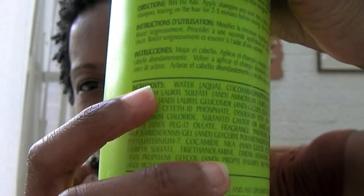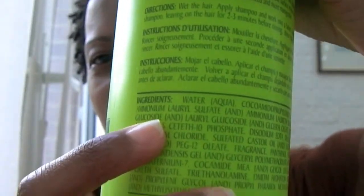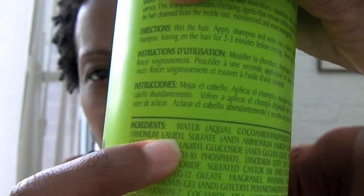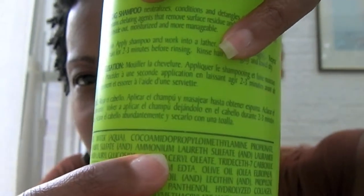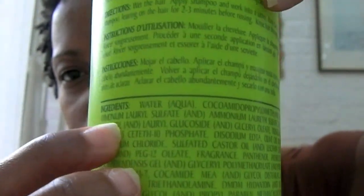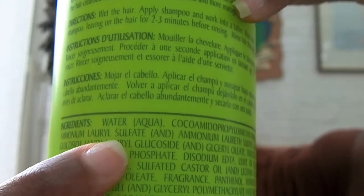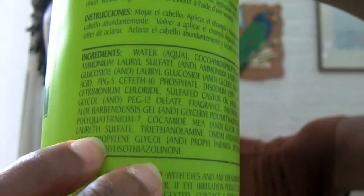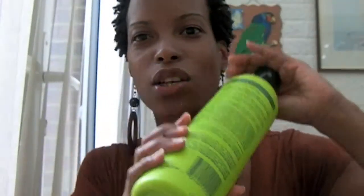I've found a product I used to use when I was relaxed — I'll show you the ingredients list without revealing the actual name of the product. The first ingredient is water, the second is something I can't pronounce, the third or fourth is ammonium lauryl sulfate, and further down it also has sodium lauryl sulfate. So this product claimed to neutralize, condition, and detangle, but because it contains sodium lauryl sulfate, you might find your hair is a lot drier when you use it.